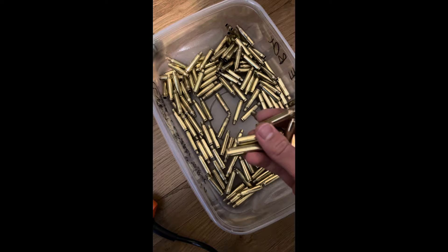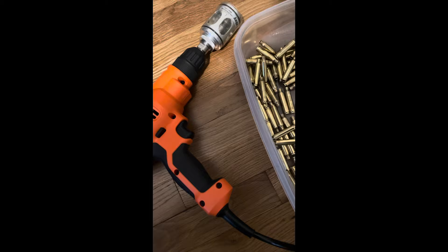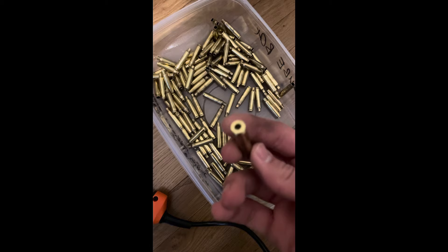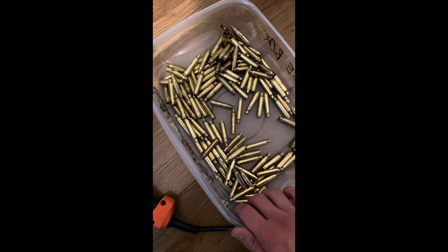These cases have just been resized and I ran all of them through the Giraud Triway hooked up to a cheap drill. I like corded because I use this drill only for this purpose — no batteries to charge. These are all trimmed, chamfered, and deburred because the Giraud does it all at once, and they've been resized. The next step is to tumble them again for about half an hour to get all the lanolin case lube off, and then we'll see the next step — almost there to a loaded round, so stick with it.